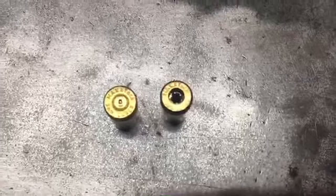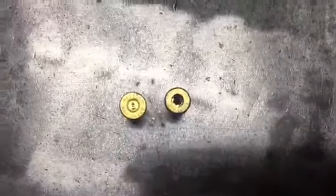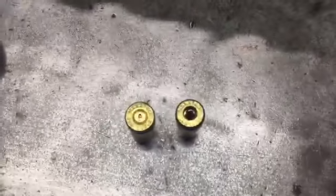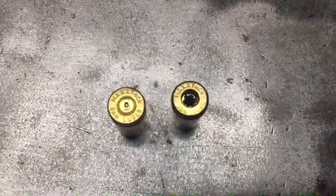This is Max Tech. Cases. Sorry, let me turn it down a little bit. This is Max Tech. I don't know if any of you guys are familiar — Max Tech cases.